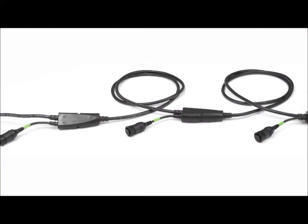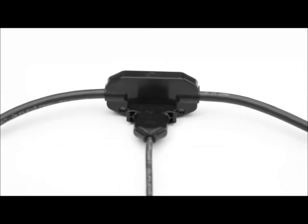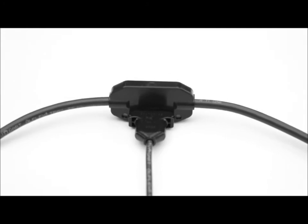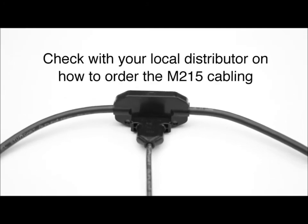The M215 cable is very different from the previous D380 trunk and drop cable. It allows for varying lengths and is much more flexible in terms of supporting your array design. Talk to your distributor in terms of ordering the M215 cable for your specific job.